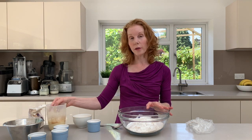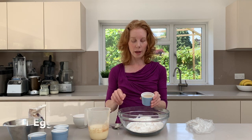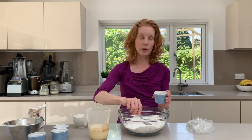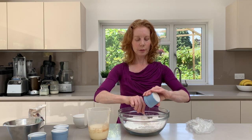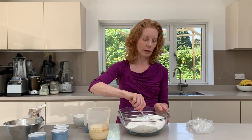Now we've got our wet ingredients. It's a rich dough this, so what we're going to do first is add one egg. Just make a small dent in the middle of your flour mix, pour in your egg and then we're going to add the rest of the wet ingredients. I'm just going to give that a quick stir.